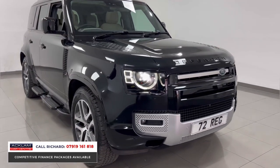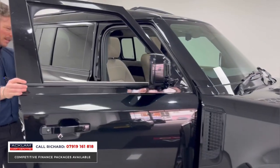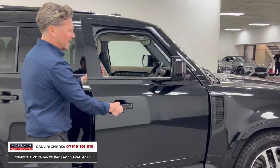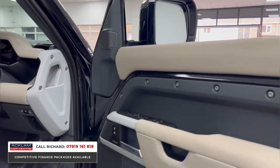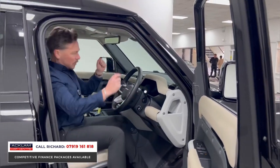Features include the matrix LED lights, painted sections to the front and wing inserts. Little details on Defenders that people may not notice: painted door handles on an XS are not a standard feature. We've also got blind spot assist in the wing mirror, electric memory seats, Meridian sound system, and electric seats.